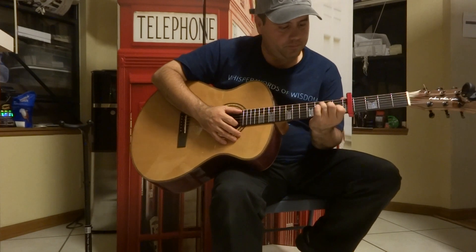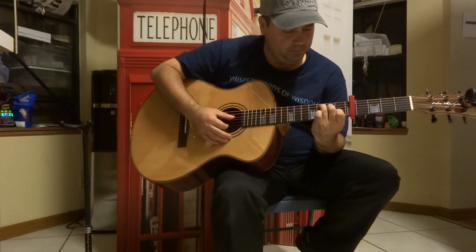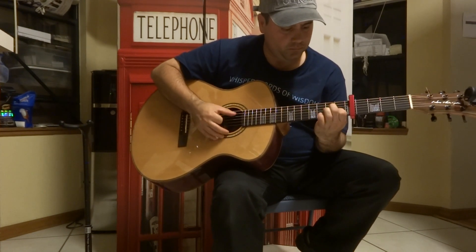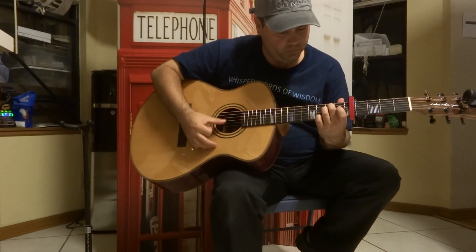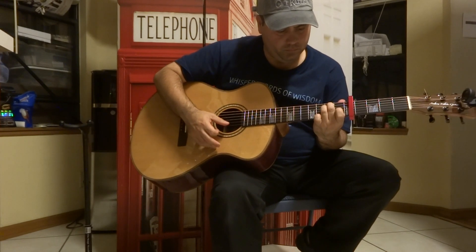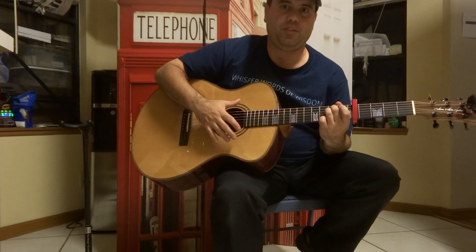Very good sound, very balanced. Great playability. Great sustain.